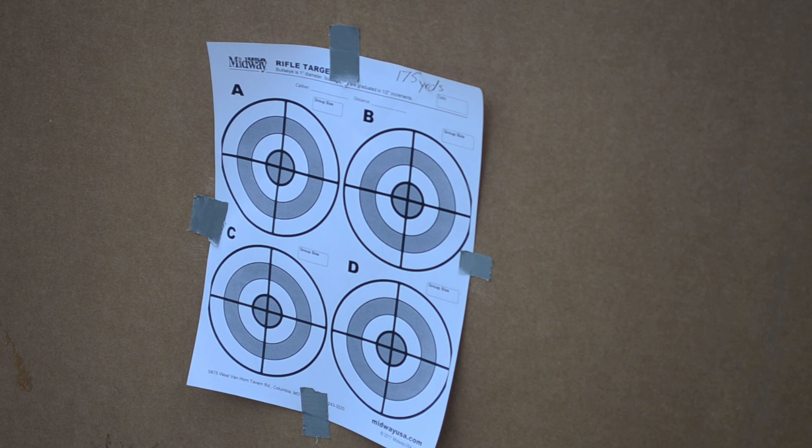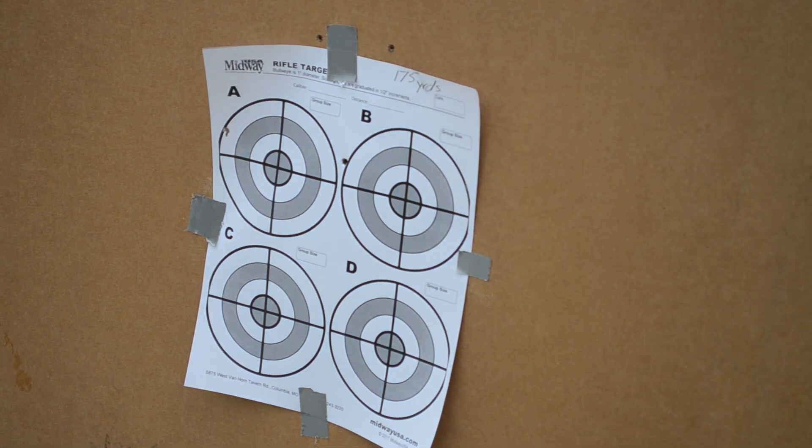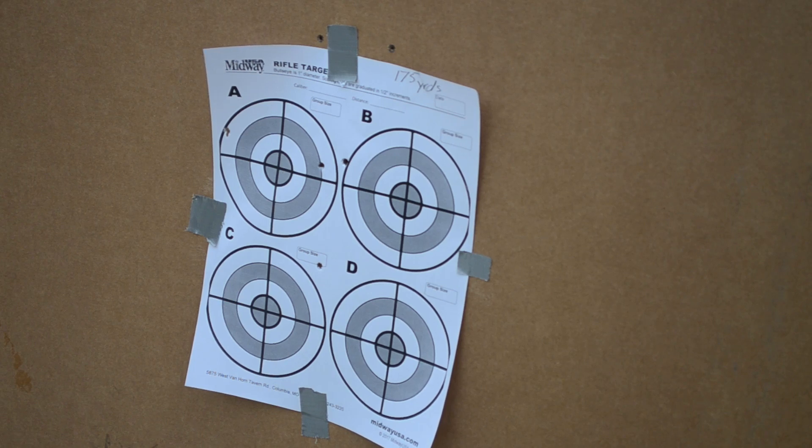I ran out of big targets, so I'm back to the small targets, and my battery is almost dead. I'm going to try to get the 175-yard shot in — that might be it for the day. This is 175 yards with a .22. It's a pretty big spread, but the vertical is pretty close, so I'm going to leave that and move out to 200 yards.